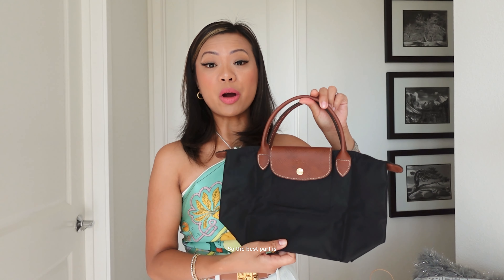The best part — what I love so much about Longchamp — is that they are so lightweight and you can literally just carry them carefree. That's really what it is.